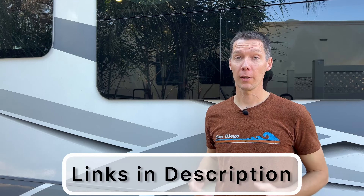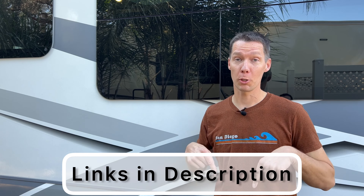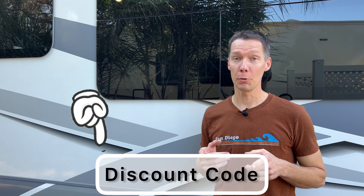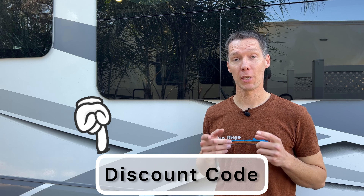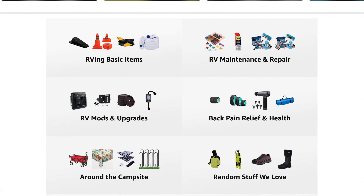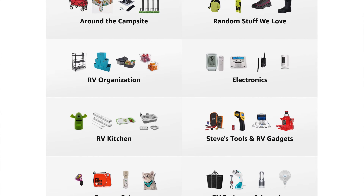You'll find links to the products I mentioned in the description below. Since I've been using this kit for the last two years and loving the results, I reached out to the company and got a referral code for you to save money when you buy directly from Aero Cosmetics. That referral code and a link to our Amazon storefront with all the products we use in our RV are in the description below. Keep your RV sparkling and enjoy your next camping trip!